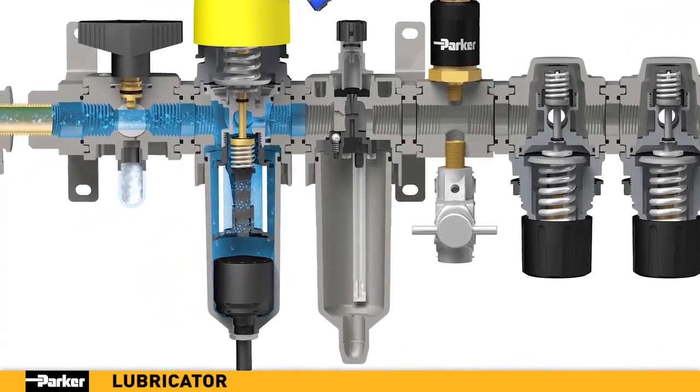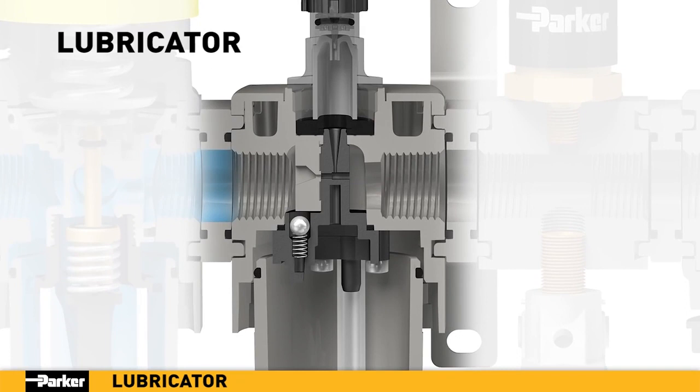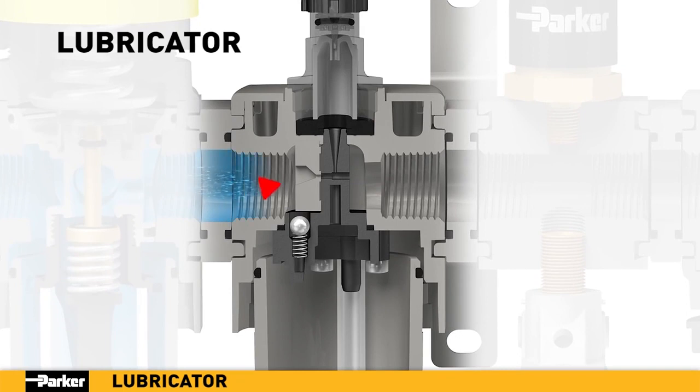Precision lubrication is essential for reliable operation of pneumatic components, and Parker's lubricator is engineered to deliver. When pressurized air is introduced into Parker's lubricator, it is guided through the body where the low pressure of the venturi effect draws oil from the bowl up through the pickup tube and into the bowl assembly. From there, the oil is drawn down into the airflow as an aerosol, providing critical lubrication to components downstream.